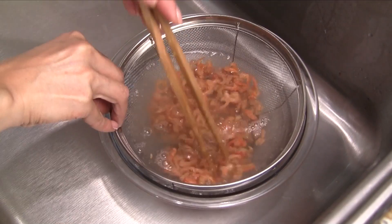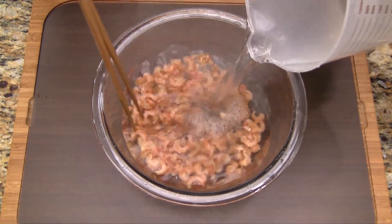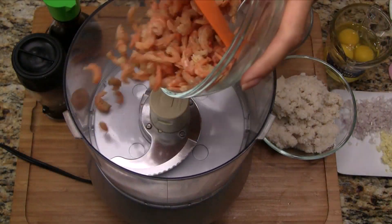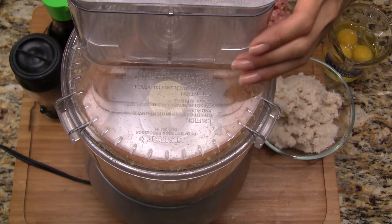Put the dried shrimp into a colander and rinse twice with cold water. Transfer into a large bowl, add 2 cups boiling water, and let soak for 15 minutes. Drain the shrimp and reserve the liquid for later. Transfer the shrimp into a food processor along with half of the minced garlic and chopped shallots, and process for 15 to 20 seconds.